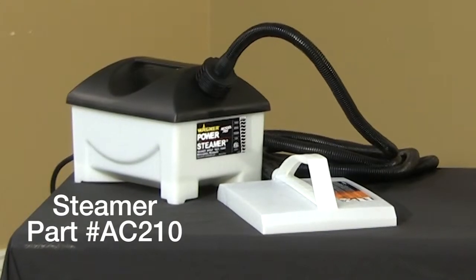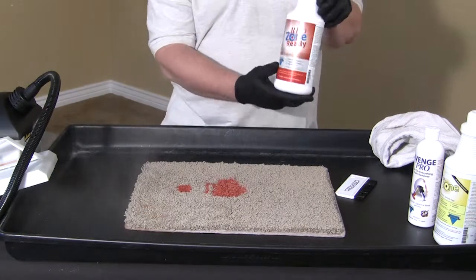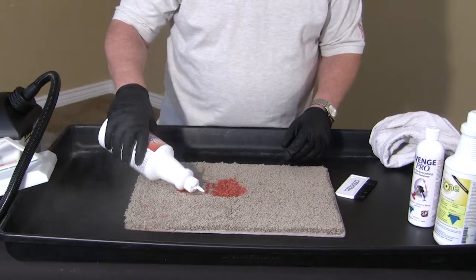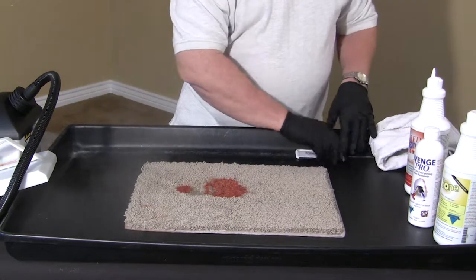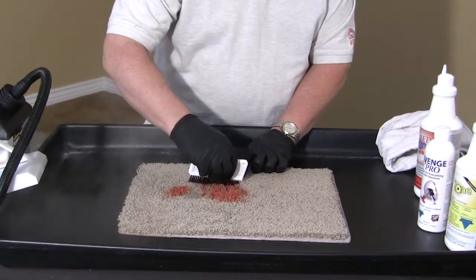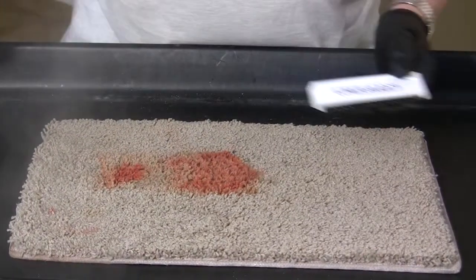Sometimes it takes a little extra boost to get those tough stains out — that's where the Wagner steamer comes in. On this red stain, we will apply Red Zone Ready, then work the chemical into the stain.